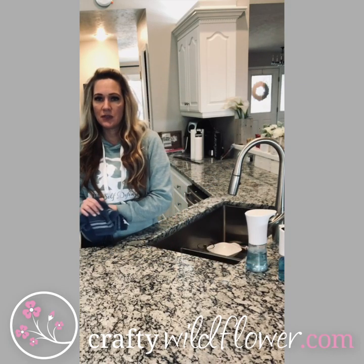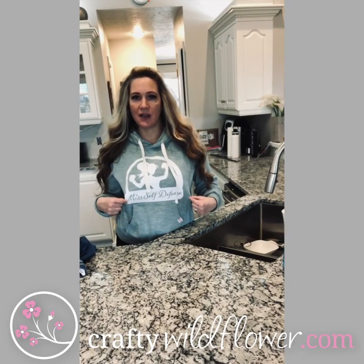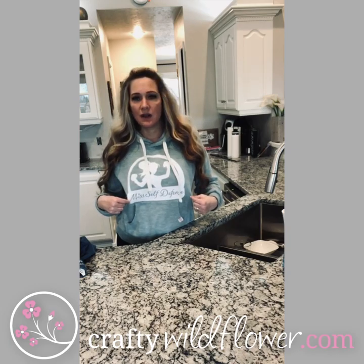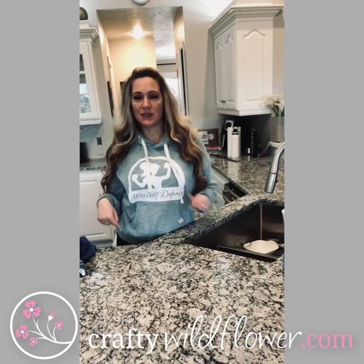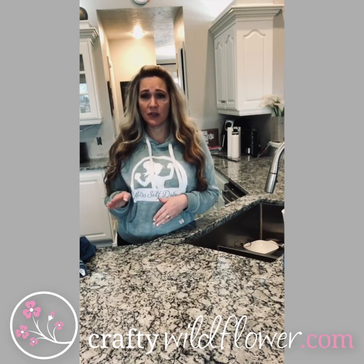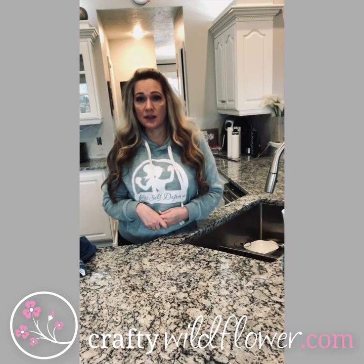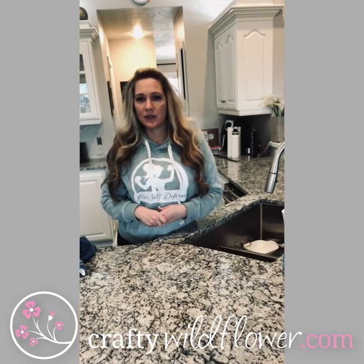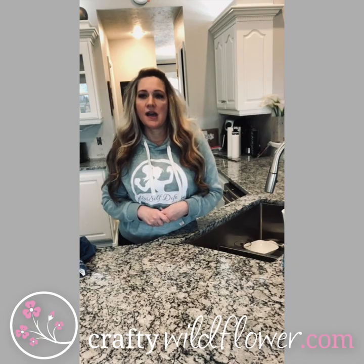I also wanted to show you my new sweatshirt for Miss Self-Defense Saturday. We are working on Miss Self-Defense, but with everything going on with COVID, we're going to go ahead and forward Miss Self-Defense over to Self-Defense Saturday. There's a lot coming on that channel. For now it's going to be coming through Crafty Wildflower Self-Defense Saturday until things get evened out. We're also going to have shirts you can purchase on our website for Miss Self-Defense and also for Crafty Wildflower if you're interested.